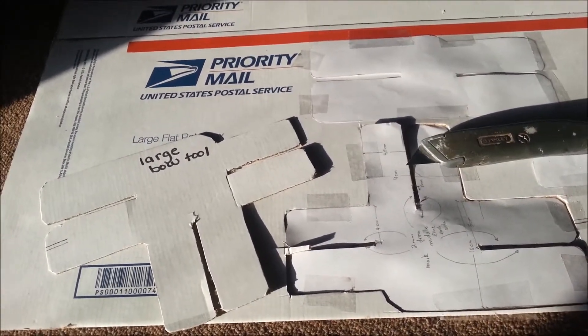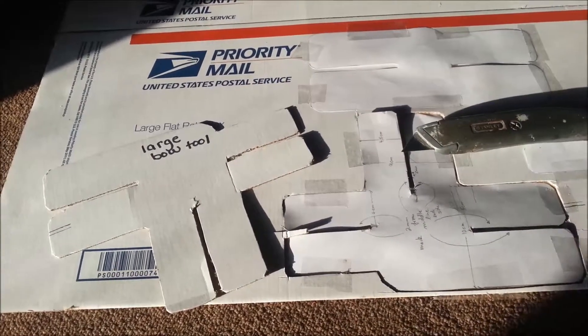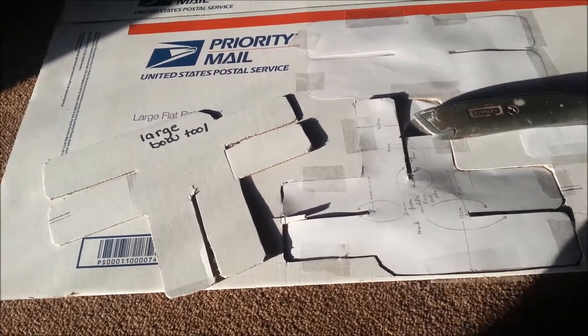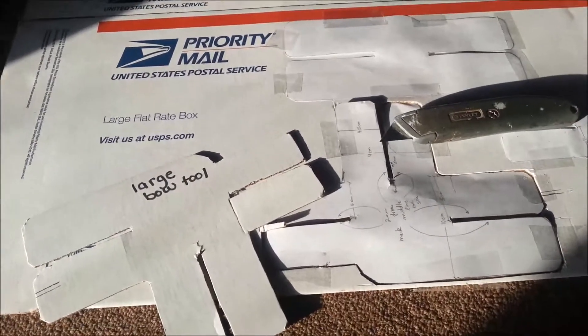Hopefully my next video will be on me making the bows, and I will have tutorials as well. But like I said, they're all her tools and all her ideas, not mine — I do not claim ownership of any of this. I'm just showing you guys how I got started. I will talk to you guys in the next video. Bye guys.